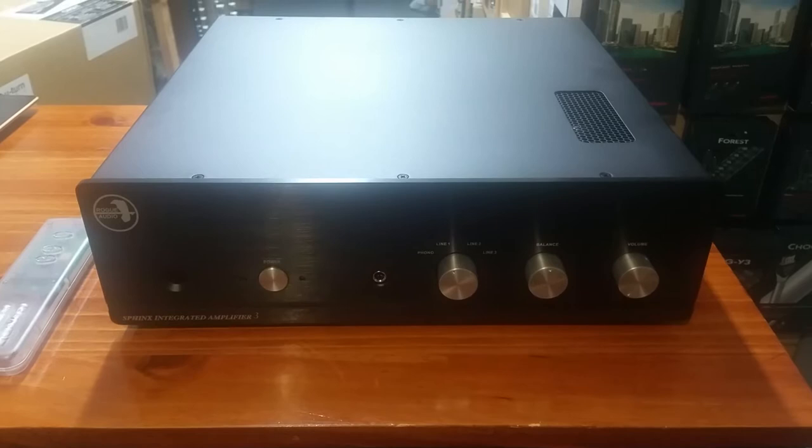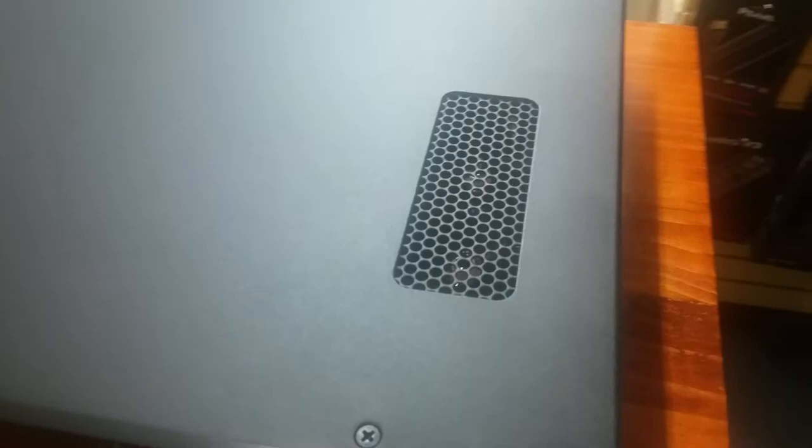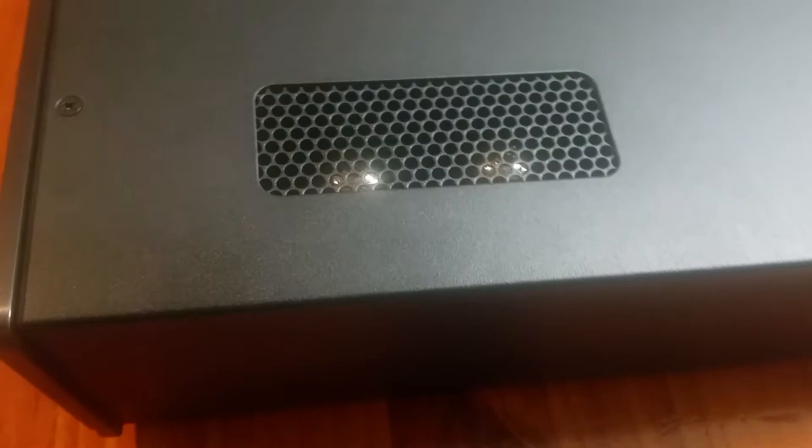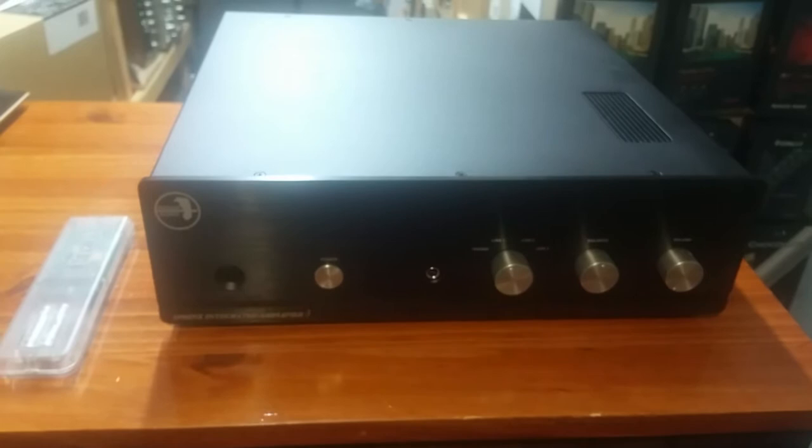The whole premise of the Sphinx is that it's a hybrid amplifier — a hybrid integrated amplifier. It's actually a tubed preamplifier. The preamp section, which you can kind of see — the two 12AU7 vacuum tubes right down here in this small window on top — is the preamp section. So the variable and fixed preamp outputs come off that tube section.